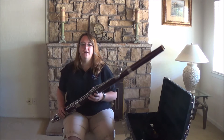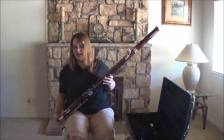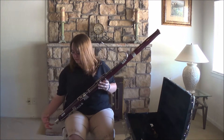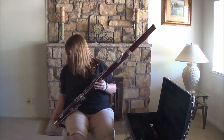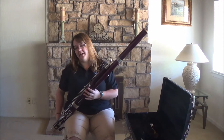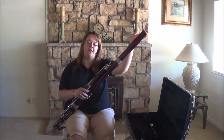The first thing I'm going to do right now is make sure that my seat strap is attached. You should have a couple of little holes down here — some of them might be like a little cloth thing that goes over the boot — but I'm just going to attach mine. The boot joint is going to come down towards your right thigh, and the bell should be up past the left side of your body.